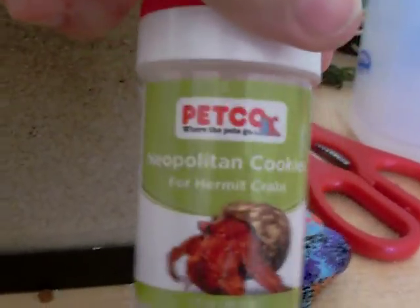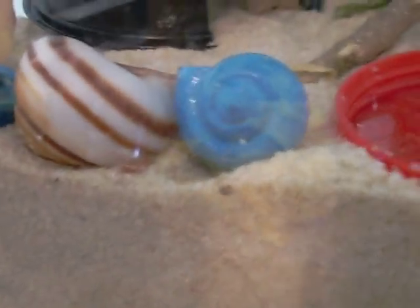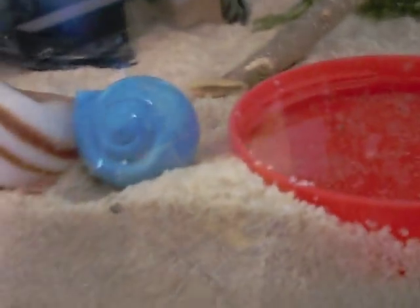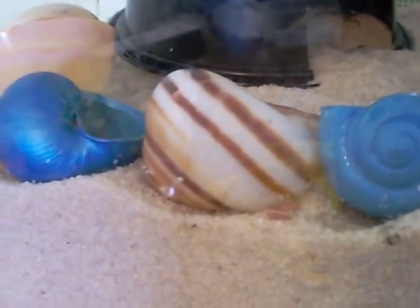For food, what I use is this, but some other people like to use vegetables and fruits. You need to have plenty of shells for them to change into, but don't use painted ones — the paint can chip off and the hermit crabs can eat it. I know I have painted shells here but I'm going to take them out soon.